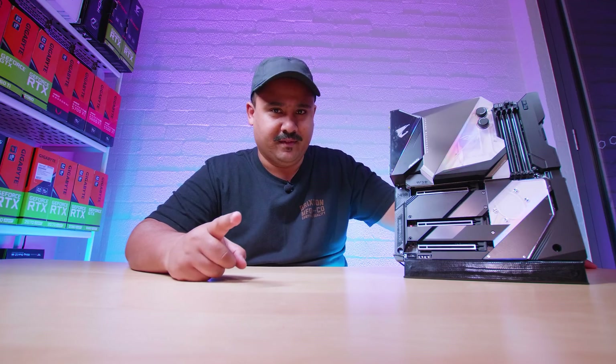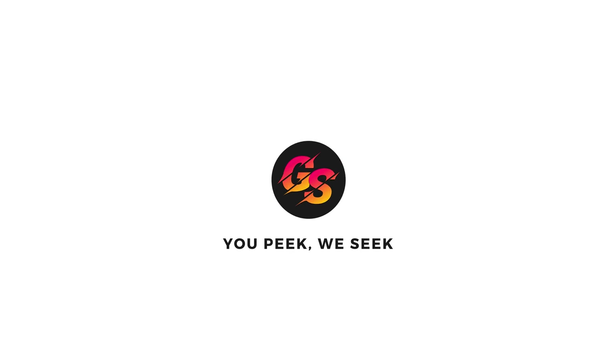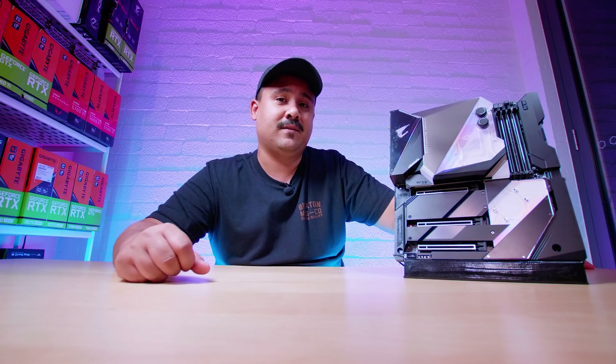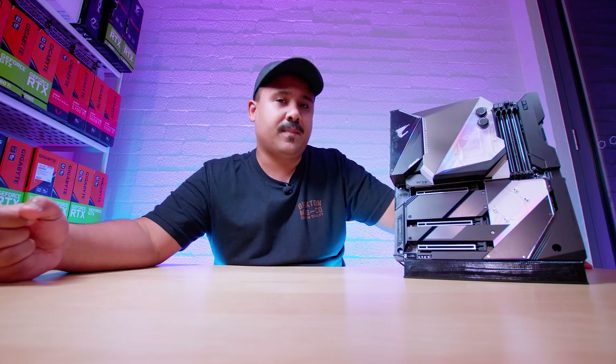I'm going to show you guys the most over-engineered Z490 board — the Aorus Extreme Waterforce. Let's take a look at it, and just remember guys, it's not a review. This is just an overview so you can get an idea of what comes in the box with this completely over-engineered 16-phase Z490 monoblock watercooled motherboard. We're not going to be talking about thermals testing — none of that. We're not allowed to do that right now; we'll have to wait for a later date. All we're allowed to do is share the details of the board itself and nothing to do with Intel's new CPUs.